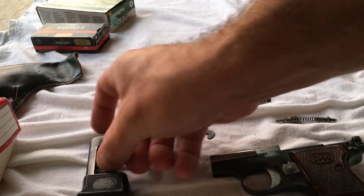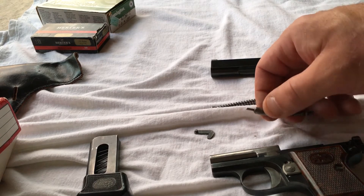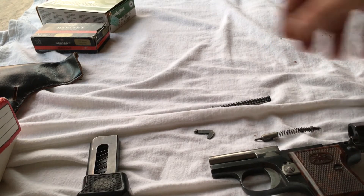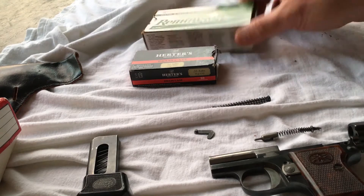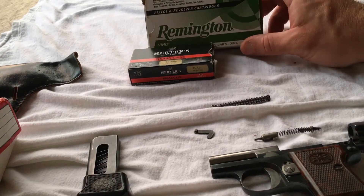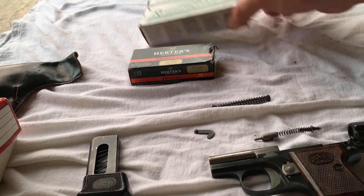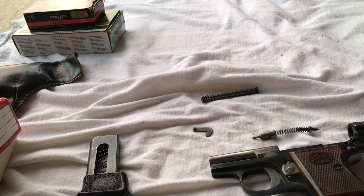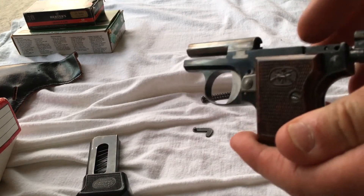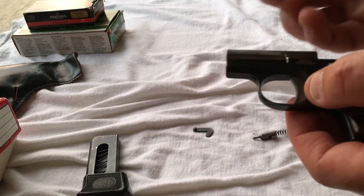I'm going to get this thing cleaned up and I'll show you a reassembly real quick. I will get it cleaned up and oiled down a little bit. I may try a third type of ammo before I call it quits. Usually I don't have a lot of issues with Remington — at least with .380 or 9mm — so I'm quite disappointed in the performance the last time I had it out.